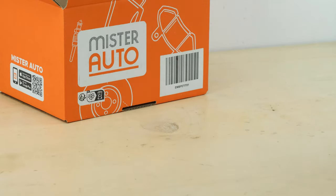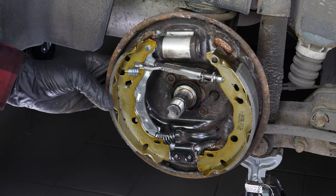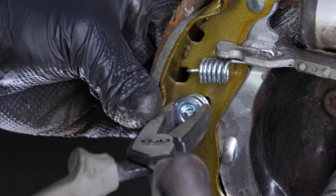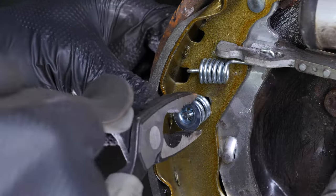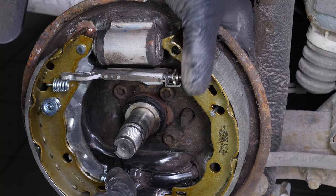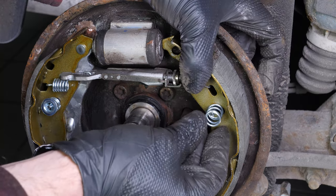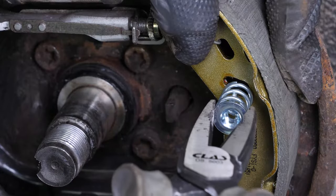Then position the brake shoes on the stop. Once securely in place, reassemble the shoe holding system with the spring rods and hold down parts supplied in the kit. Thread the rods. Put the springs in place, then lock them in place by turning the hold down parts a quarter turn.